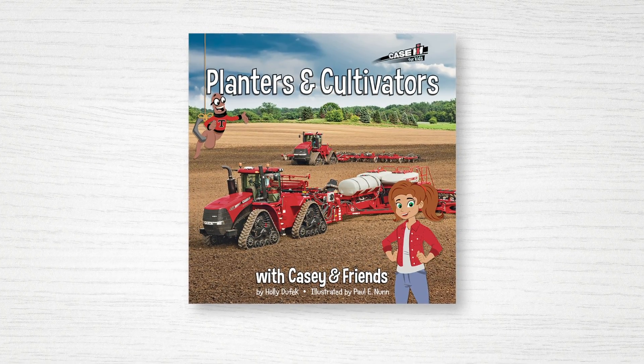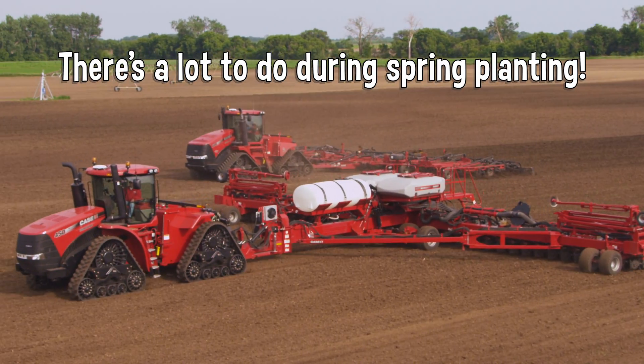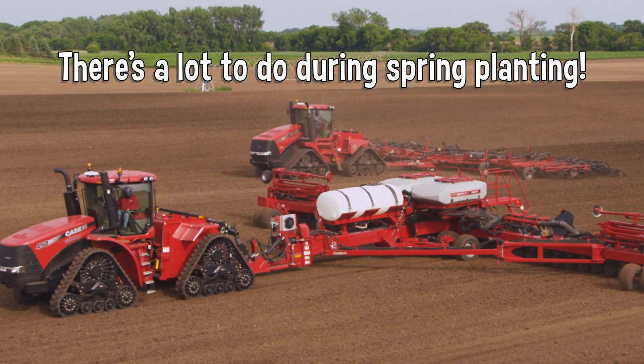Planters and Cultivators is the latest book in the Casey and Friends series. There's a lot to do during spring planting.